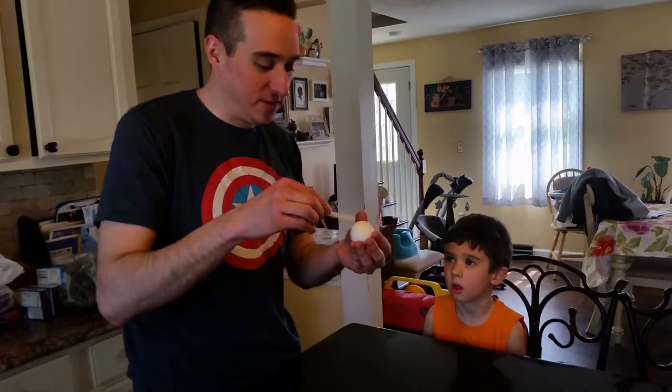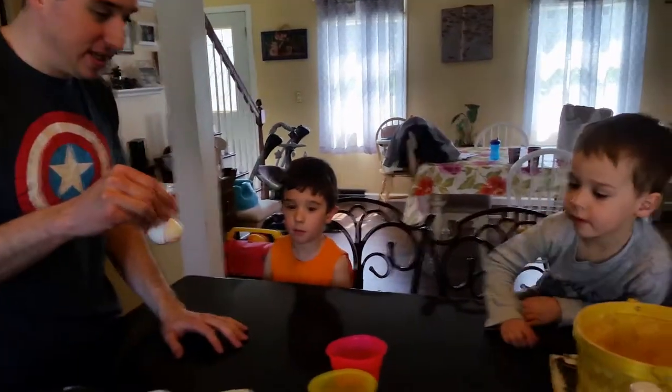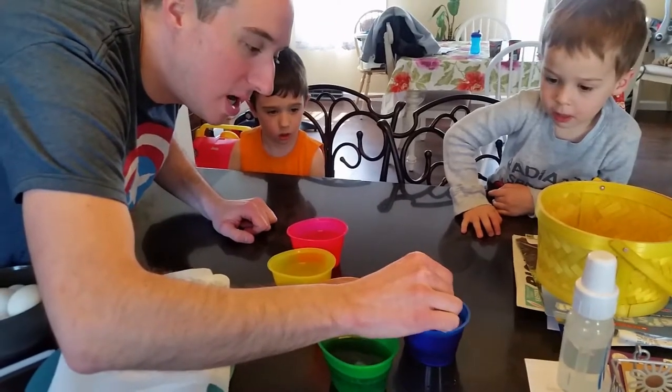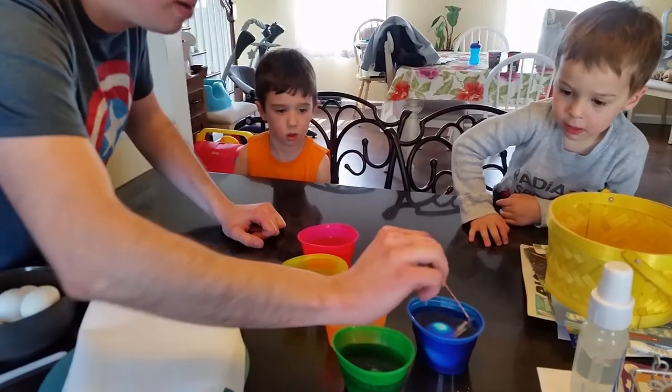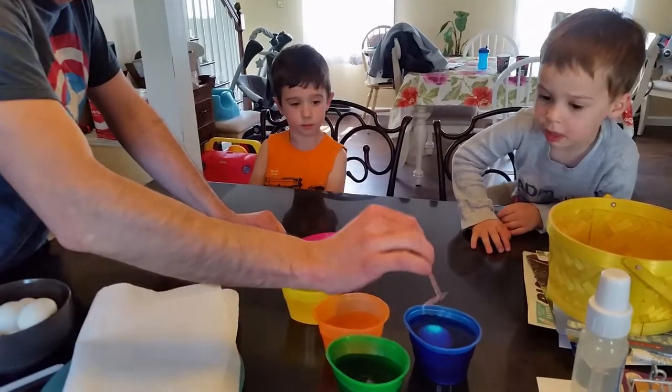Put up this thing — crayon — which makes a design on it. Which one do you want to do first? This is just an example egg anyway. Over here. How are you doing? And we drop it in. Actually, we just let it do it. Alright, so we're going to let that one sit for a while.